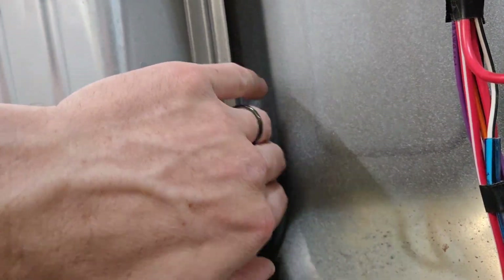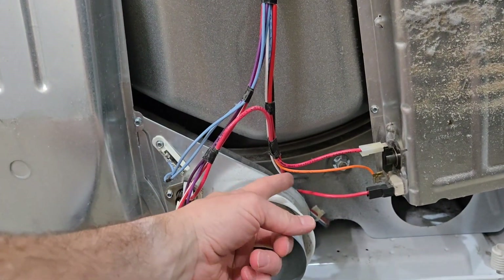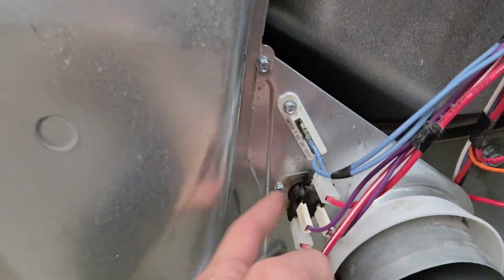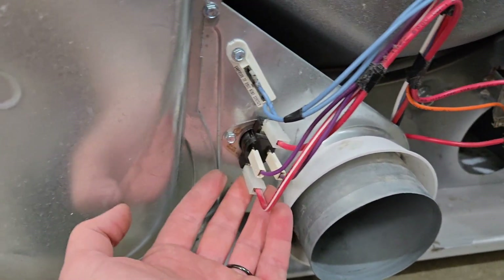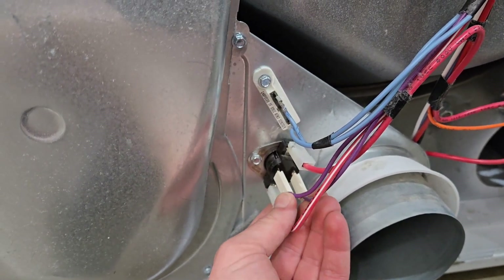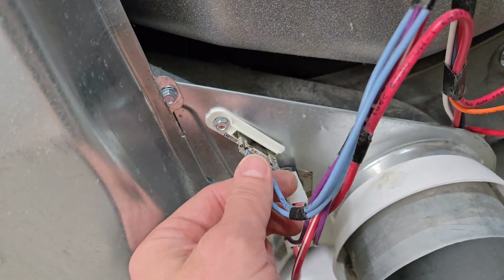This is an automatic dryer, so if you have an issue with your auto dry not working correctly and you don't have a wire plugging in under here anywhere, it might come and go back in here — then this sensor is likely the culprit. I'll say though, I've never replaced a single one of these in 10 years; I've never had one go bad.